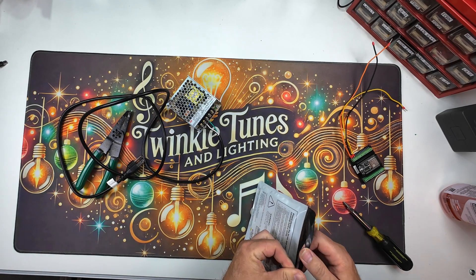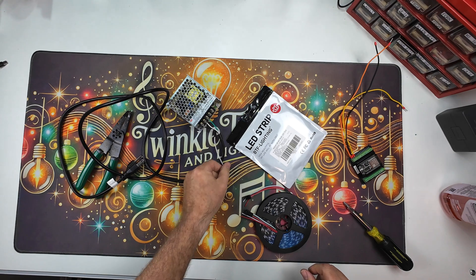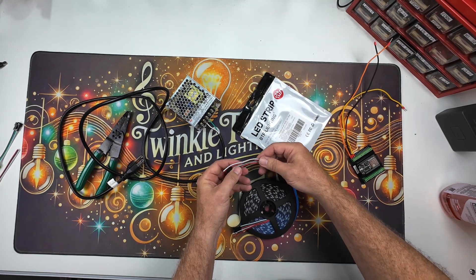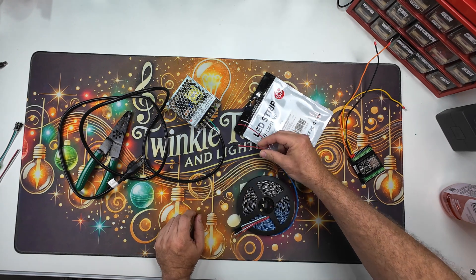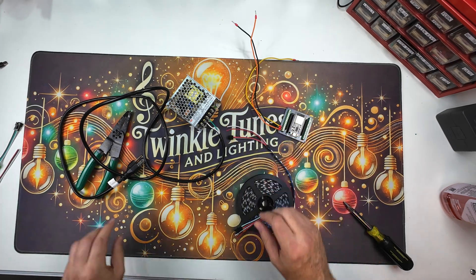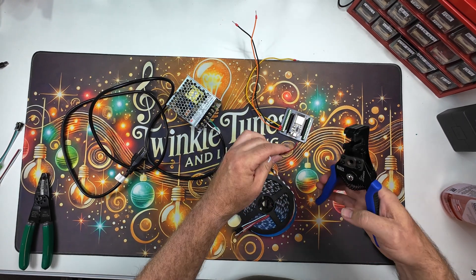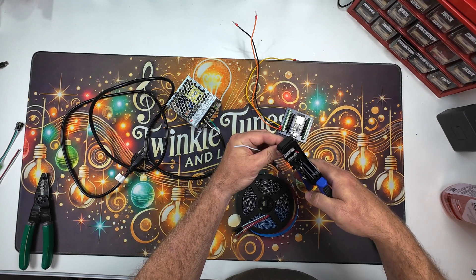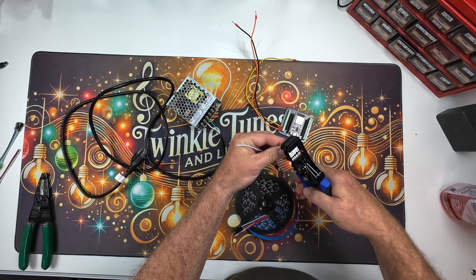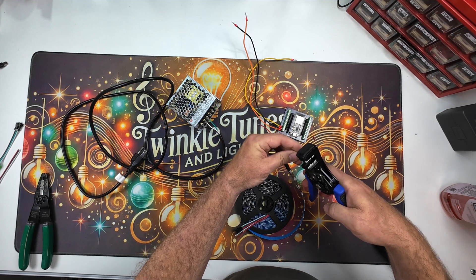There are two separate wires here — power injection coming here and also power down here. Of course, we're putting ferrules on them. I've got these cool Klein strippers that I just bought. I don't know if I'm a fan of them yet, but everybody said they were great — and, well, I stripped the wire and the wire stripped, so I guess they're great.